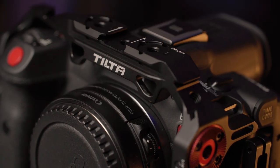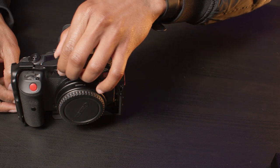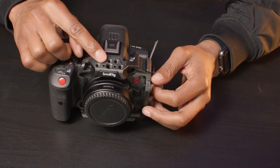At the top of the Tilta you have three quarter-20 threads, three cold shoe mounts, as well as a NATO slider. At the top of the SmallRig there is one cold shoe mount and a few quarter-20 threaded inserts.